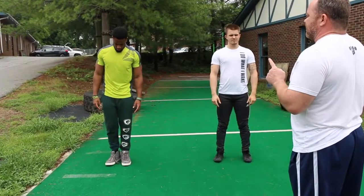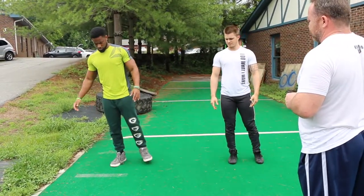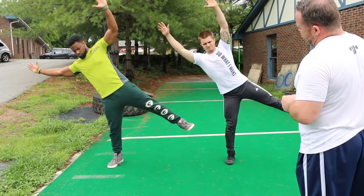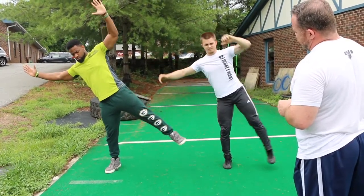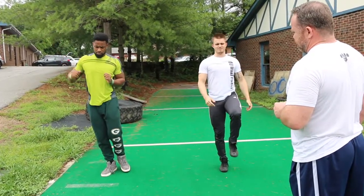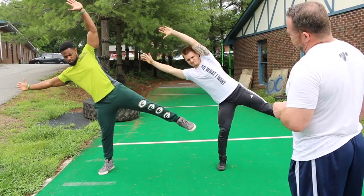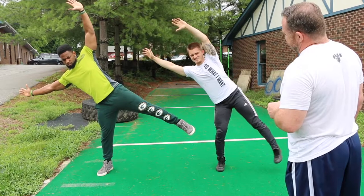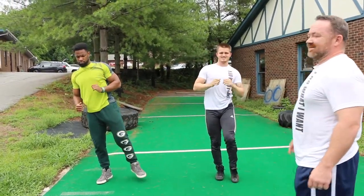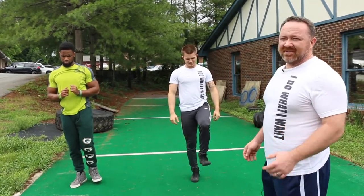You're going to be bouncing on your right leg — left leg goes up in the air. As you can see, for Rabbit here, this would be a really good exercise to work on if he were still sprinting.